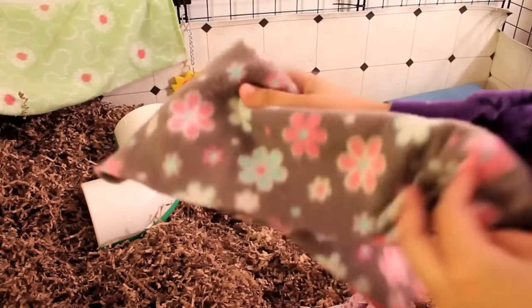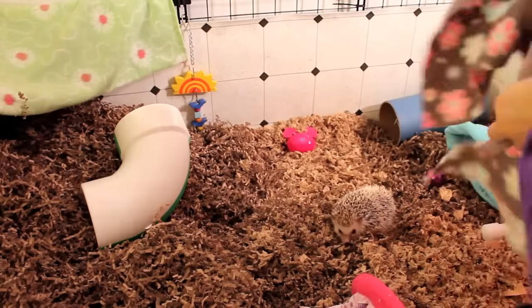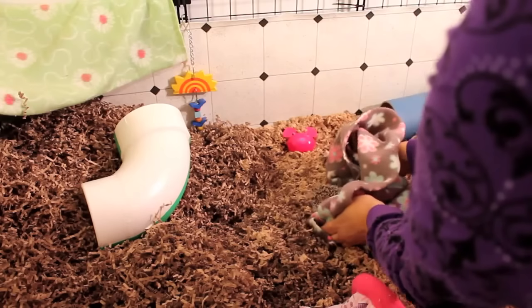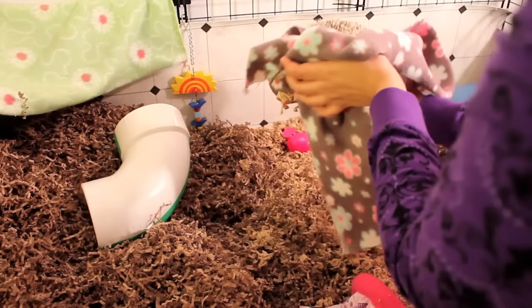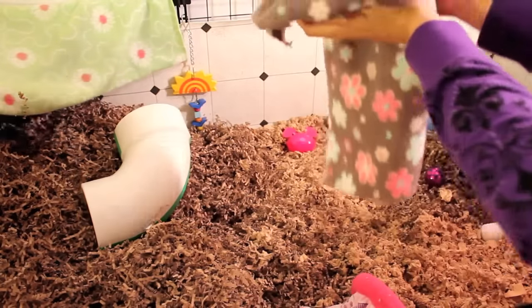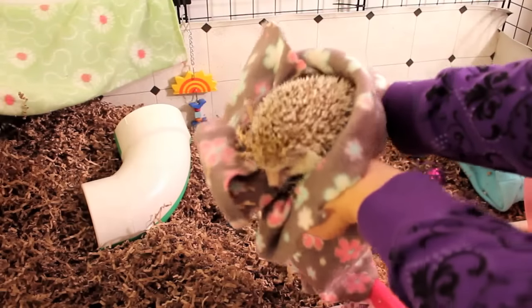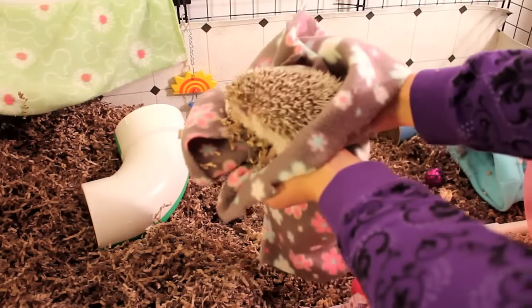If you're a bit scared of picking them up with your bare hands, you can also use a towel, a shirt, or a rag to pick them up as well. Right here, I'm just using a piece of fleece. That way, your hands won't come in direct contact with your hedgehog. You can continue to use a towel, rag, or piece of fleece to pick them up until you feel a little bit more comfortable handling them and can move on to picking them up with your bare hands.